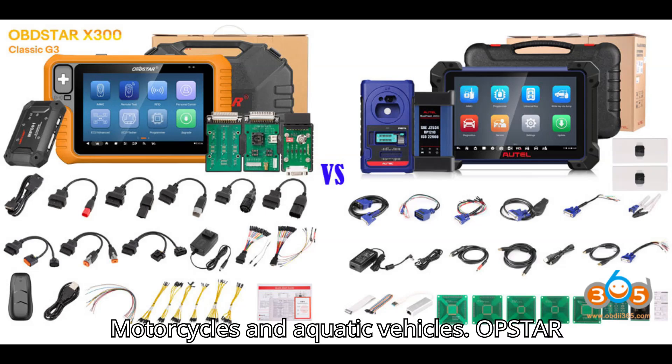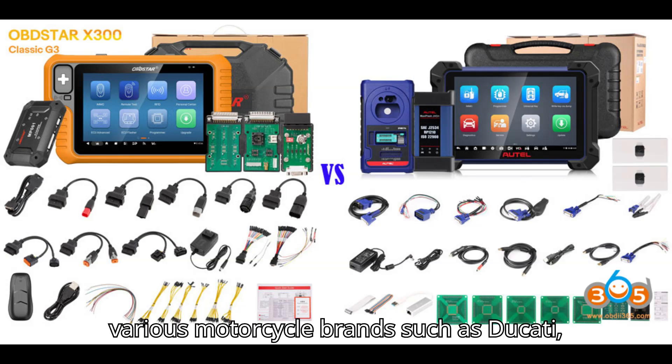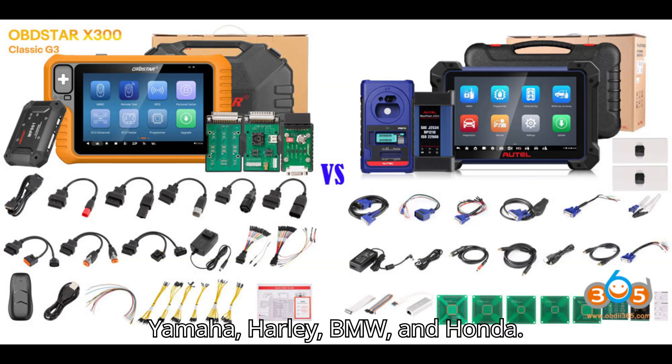1. Motorcycles and Aquatic Vehicles: The Xtool X300 Classic G3 supports motorcycles and aquatic vehicles, and it comes with cables for various motorcycle brands such as Ducati, Yamaha, Harley, BMW, and Honda. The Autel IM608 does not support motorcycles and aquatic vehicles.